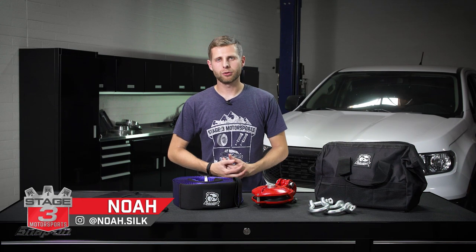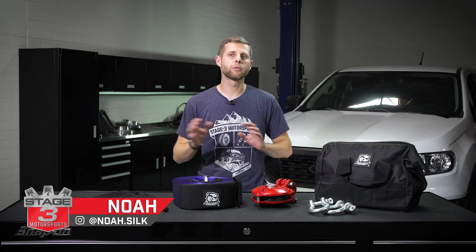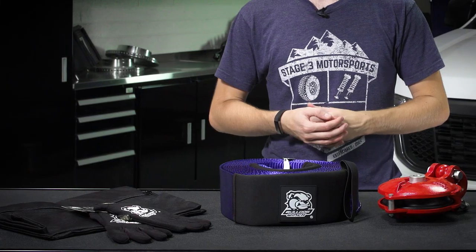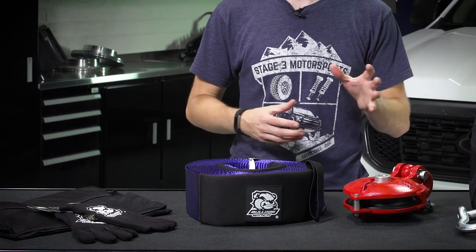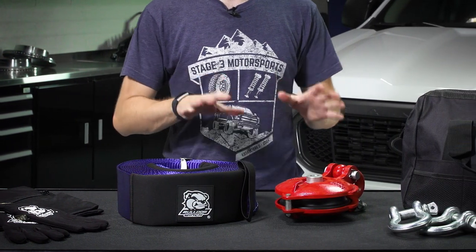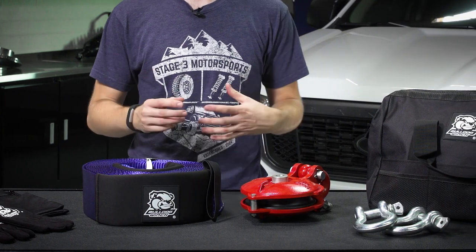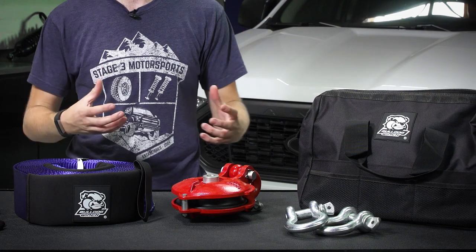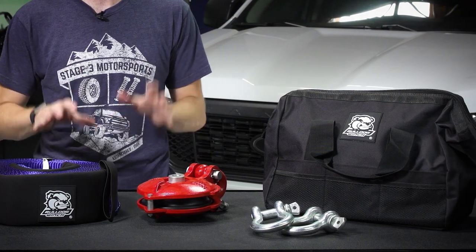What's up guys, Noah from Stage 3 Motorsports, and today we're going to be doing a quick overview of the Bulldog seven-piece rigging kit that's rated for 12,000-pound working load limit. This is similar to Bulldog's regular seven-piece rigging kit for truck recovery, but this one's a little bit higher rated and is really intended for those of you who have 12,000-pound winches and are working with heavier vehicles or very gear-laden vehicles and need something that's going to be a bit more durable.